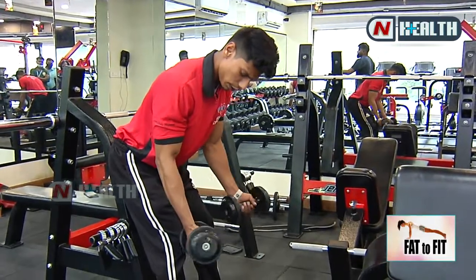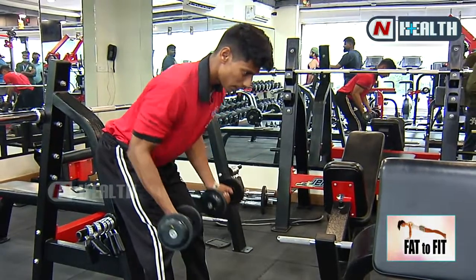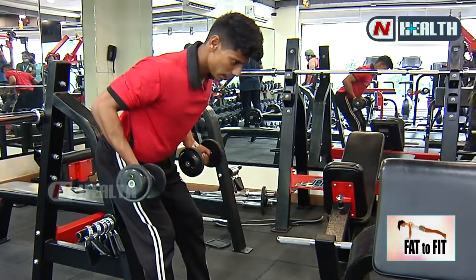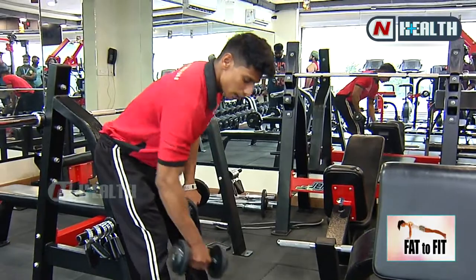Then I will change your variation for power workout — underhand grip with dumbbells. Squeeze your back. Feel it. This is also three sets with 20 reps.